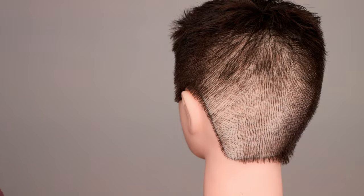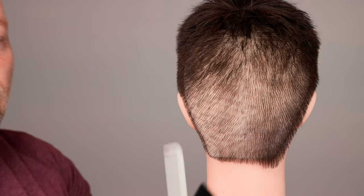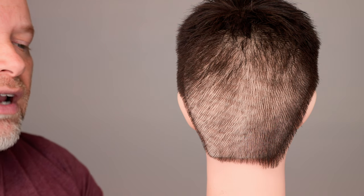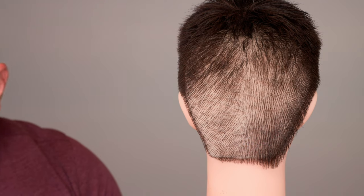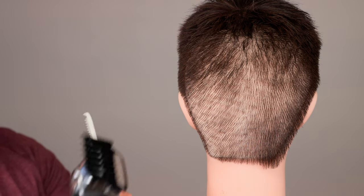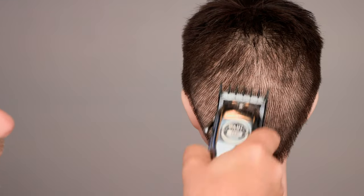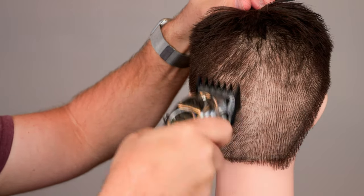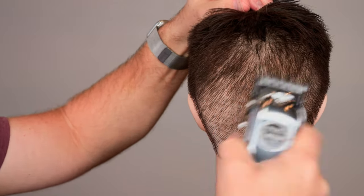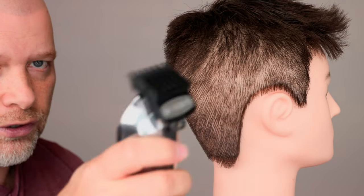This comes in handy when you're cutting your own hair at home and you want to gradually transition from a one into a two. That's where the one-and-a-half guard comes in. The one-and-a-half is basically a transition going from the one into the two — a really great guard. You usually have to purchase it separately; it doesn't come with the clipper kit.